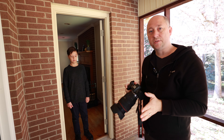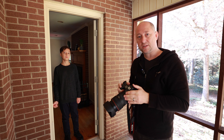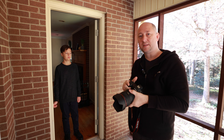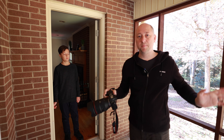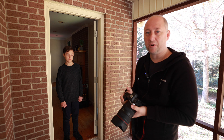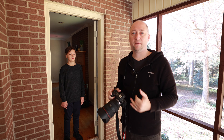Today I'm going to be using a 28 to 70 millimeter lens — it's f/2.0. This lens creates a beautiful blur, but at the same time it has some zoom. So basically in tight spaces, this lens works amazingly, which is why I chose it right now for this portrait, because I have tight space here.